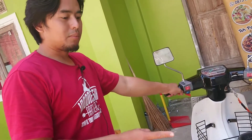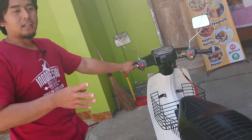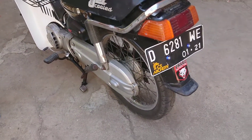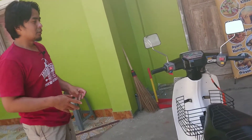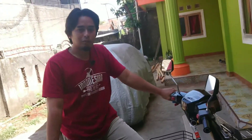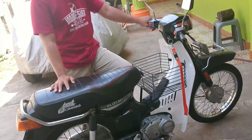Ketika teman-teman coba membeli Suzuki RC series, lihat dulu apakah seri ini merupakan seri Bravo atau seri RC. Karena seri RC tentu harganya lebih mahal, seri Bravo bisa didapatkan di sekitar 3 juta ke bawah. Sementara kalau seri RC series ini sekitar 3 juta sampai 6 juta. Itu salah satu tips dari saya, coba cari informasi terlebih dahulu mengenai motor-motor klasik yang ingin teman-teman miliki, terutama bebek klasik yang sekarang lagi booming.